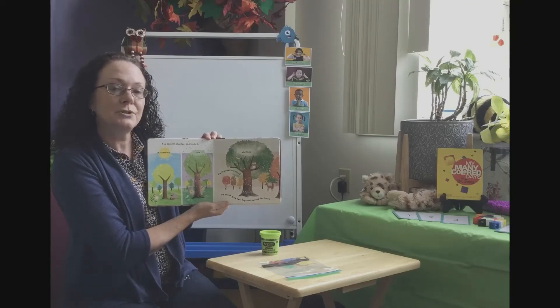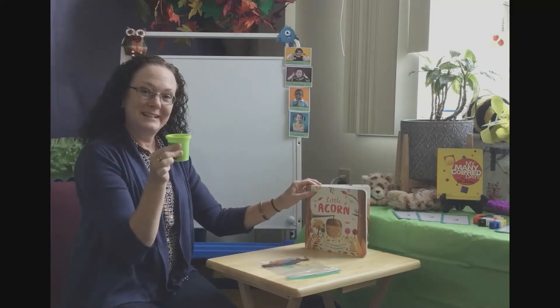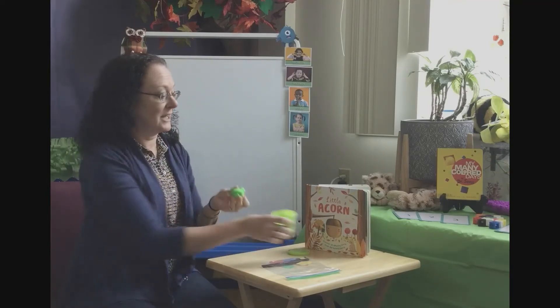We know it's fall because the temperature is cooler and the leaves are changing. So we are going to make our tree. First we need our dough, so if you can get your dough out, friends.